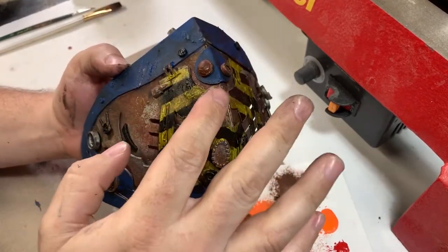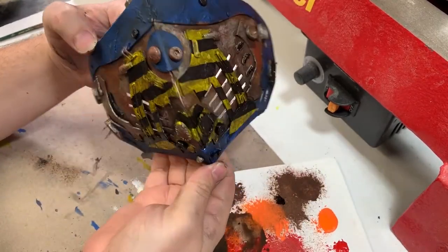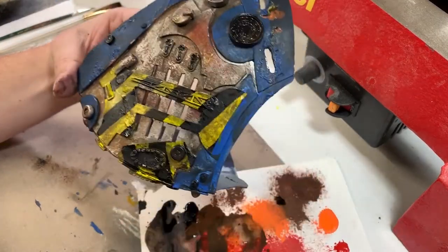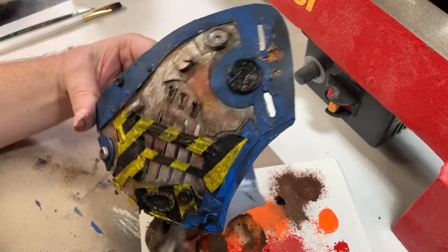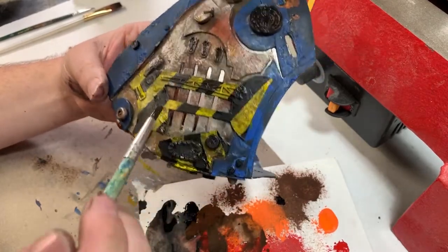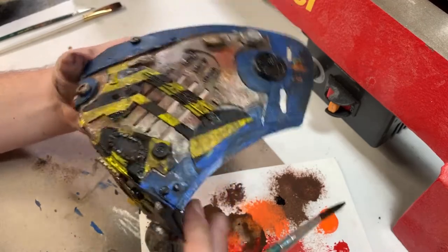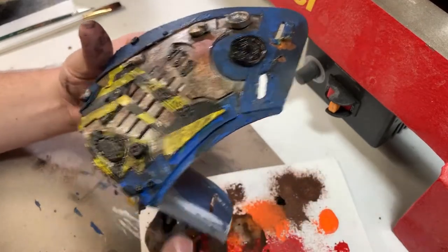I painted black stripes over the yellow to make it look like caution tape. I also painted black on some greeblies. Then I did a brown wash over that black so that it also would feel a little dingy and not super shiny, bright, fresh black.